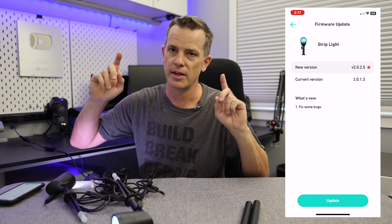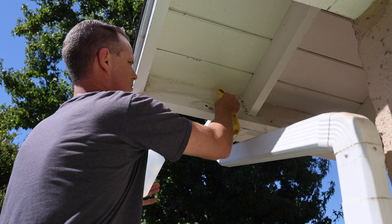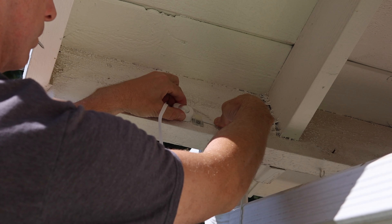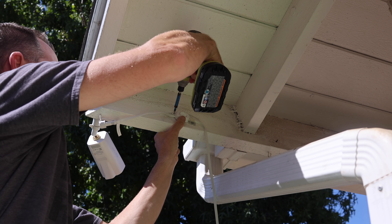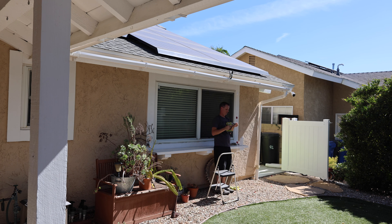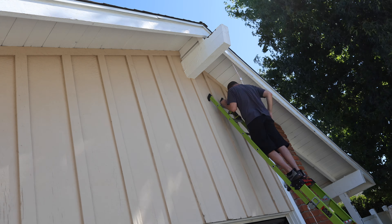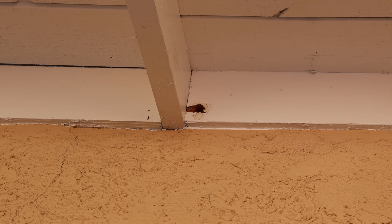The app will actually walk you through the entire installation process. I started from the opposite end of the house from where the power supply was, so I could make sure I had all the spacing correct. I cleaned everything with rubbing alcohol, then applied each light — each light has a 3M adhesive pad, but is also held permanently with a screw. It comes with just enough screws for each light, so make sure you don't drop any. I then continued the lights around the front of the house.